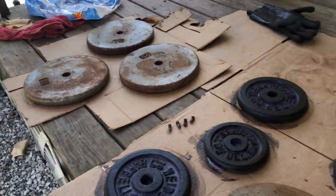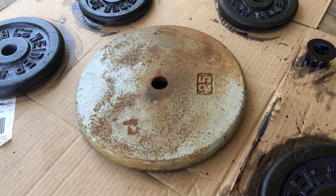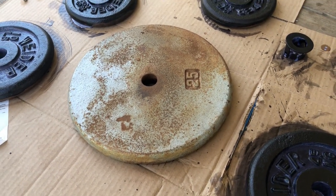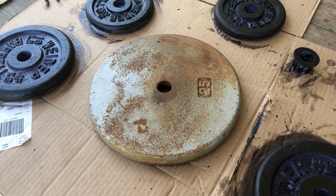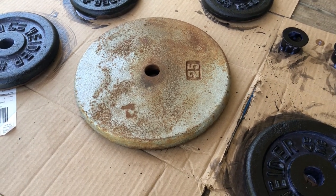We've decided to go ahead and try it on these 25-pounders that were painted to begin with — hammer coated, I think they call it — and that's flaking off. According to the manufacturer you can put it over painted surfaces; it won't really convert anything but it's not going to hurt anything either.